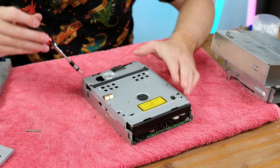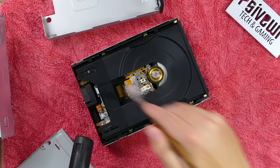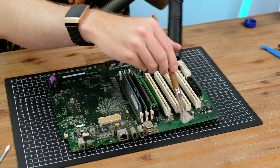A DVD rewritable drive back in 2001 would have been very expensive — likely over $400. With the cover off, we get a good look at the optical laser that reads and writes to the discs. It's rather complex inside; these drives definitely got a lot simpler, which helped the prices come down in later years. I really hope Apple releases a reasonably priced Mac Pro that keeps a lot of expandability like this, but I feel like future models will be less and less user upgradable.